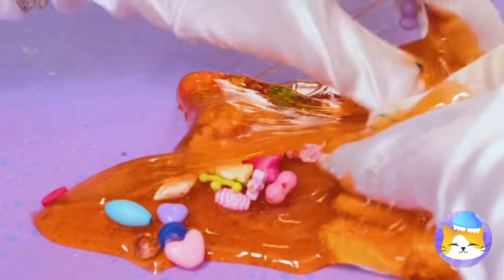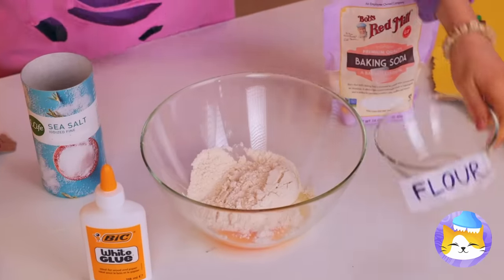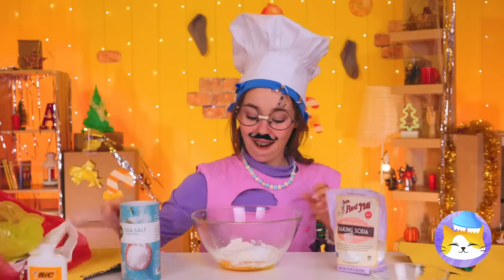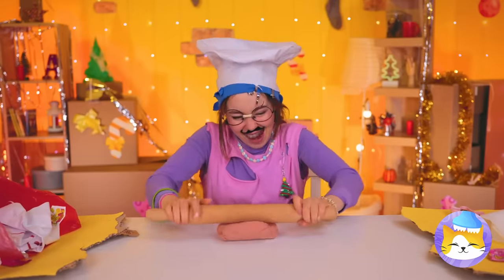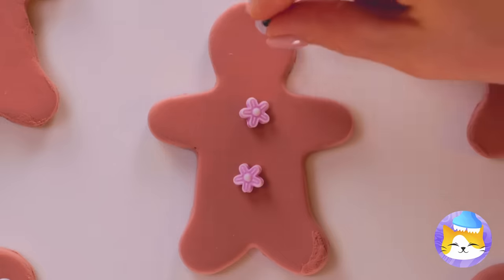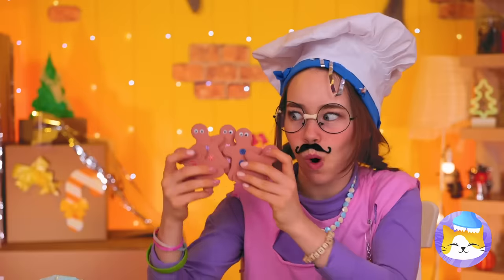We're making slime with all the good stuff. Got anything? An egg. Crack it open, add flour, glue, and baking soda. Now we've gotta mix it up. Roll it out and grab some cookie cutters. It's a bunch of new friends to decorate. They're so cute, and remember, they like to be close — real close.